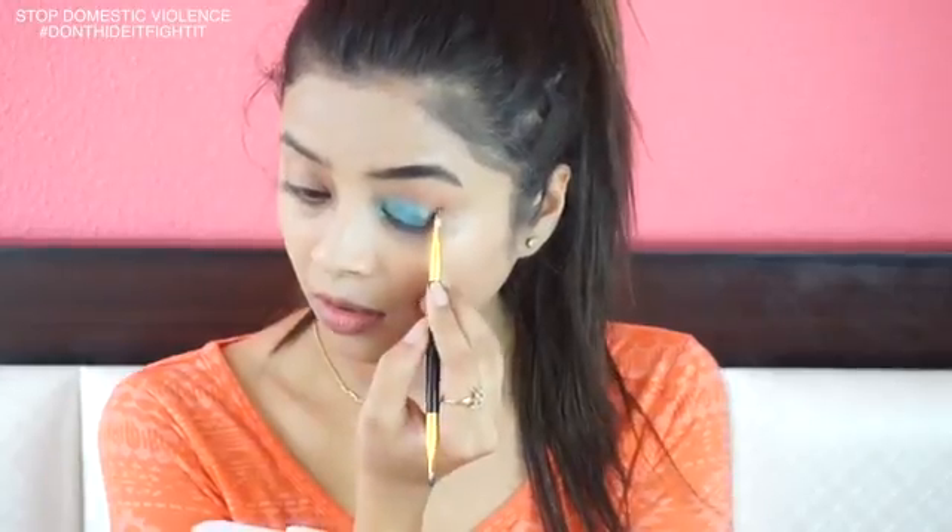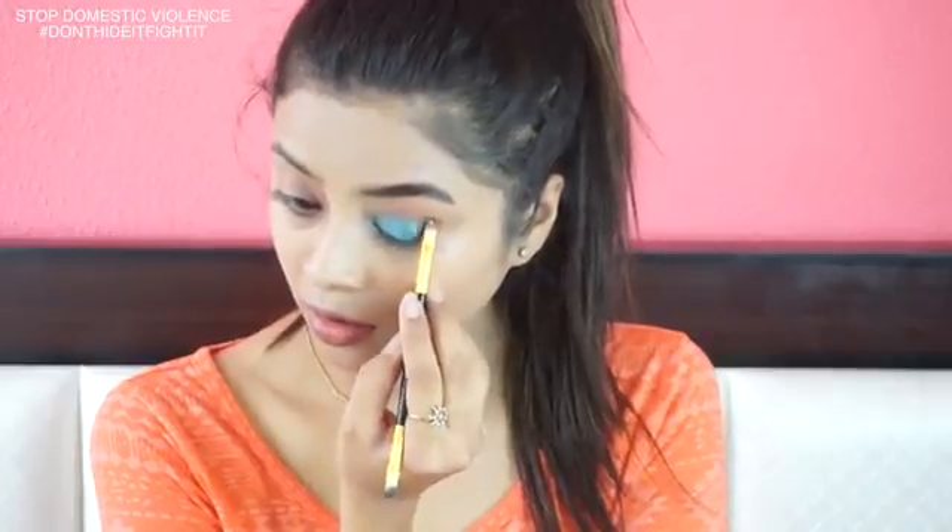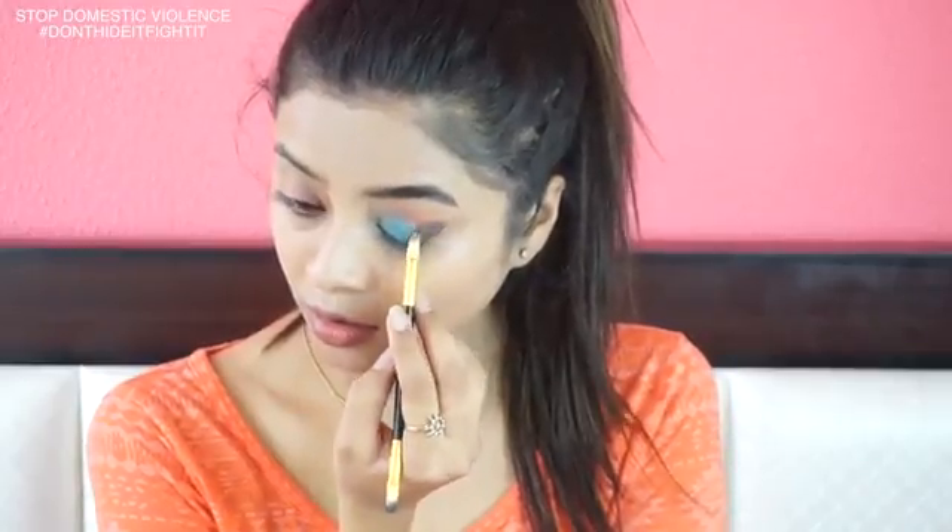I'm applying a light blue shimmery shade onto the inner part of my lips and blending it out nicely. Then I'm applying a shade darker onto the center part of my lips and blending the two shades together. I'm also blending the shade into my transition shade so that there are no harsh lines. I'm applying this black shadow onto the outer V of my lips and creating a very slight wing using the same.